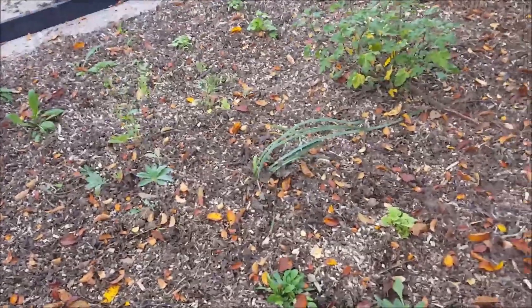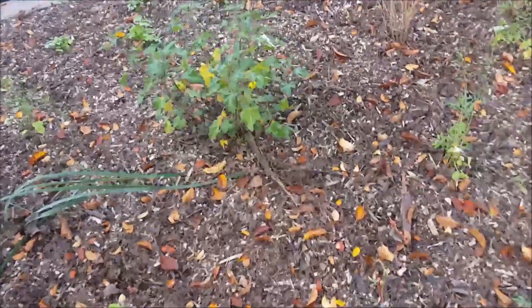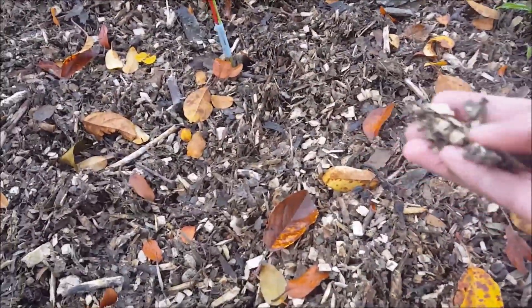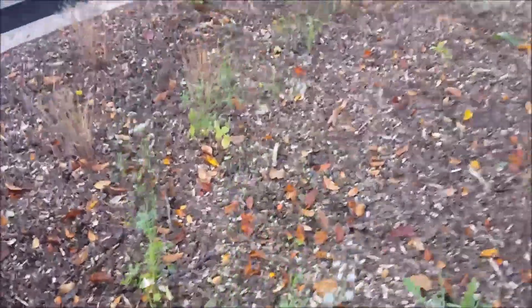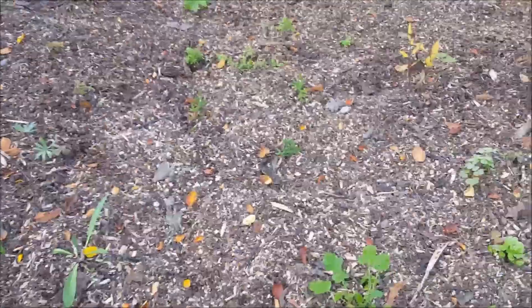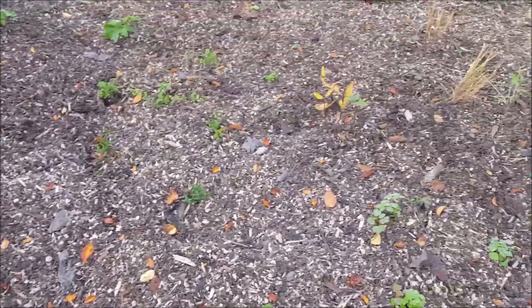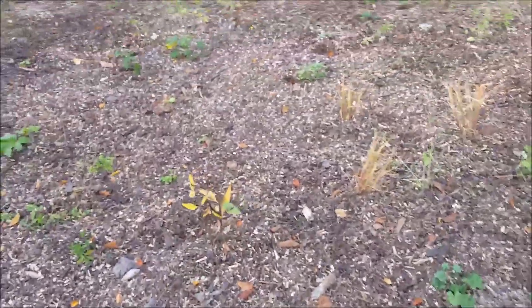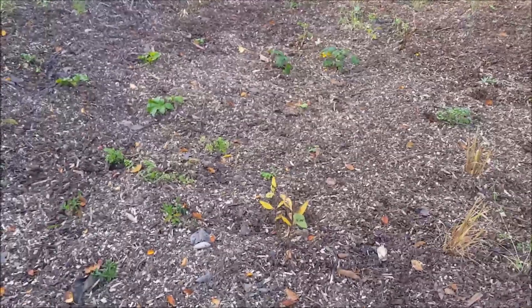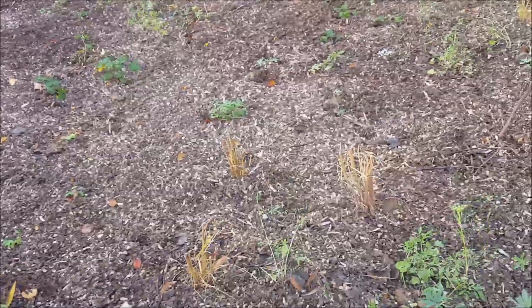The bulbs are in and we have covered them with shredded wood — the shredded wood that my husband did — so now they can start growing until the frost comes. From my earlier video, I mentioned we have 1,300 bulbs. Those are all in here, and actually my husband got additional bulbs from Holland that we also planted in here.